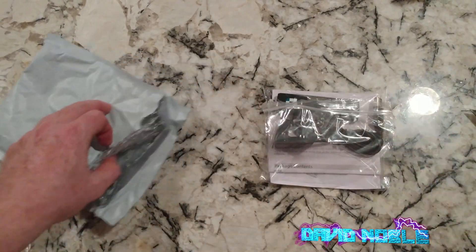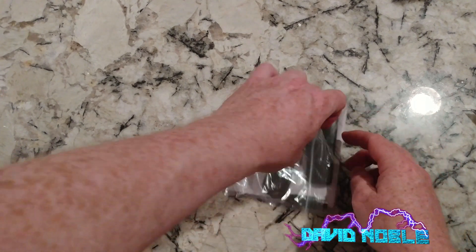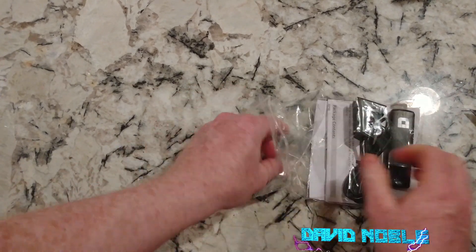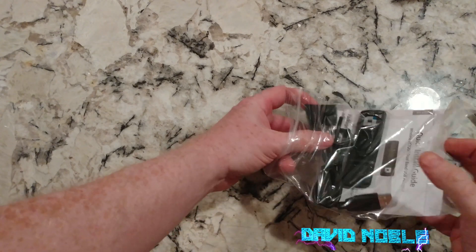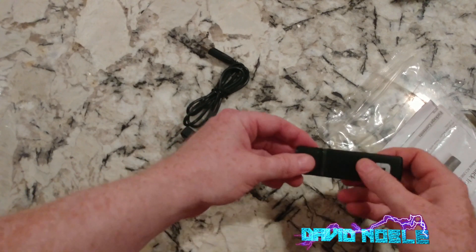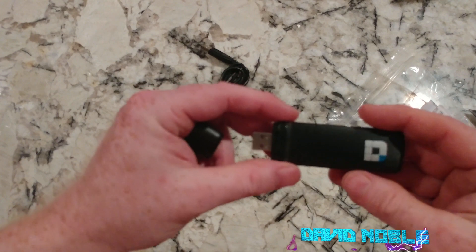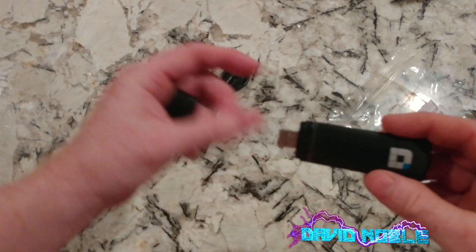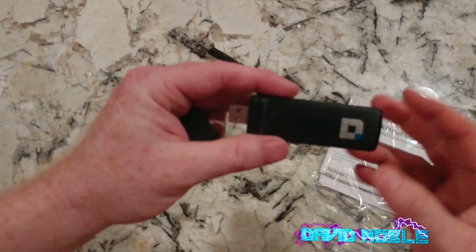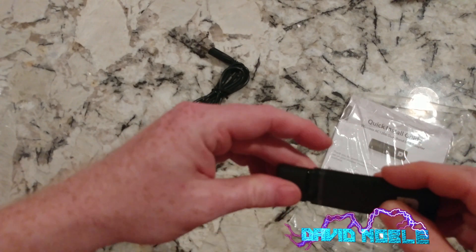Okay, this is a USB Wi-Fi adapter. I got this for my son so that his computer — not only do we have the house wired for ethernet, but just in case we travel with this one day. So this is an AC1200 dual-band D-Link, so hopefully he'll be happy with this.